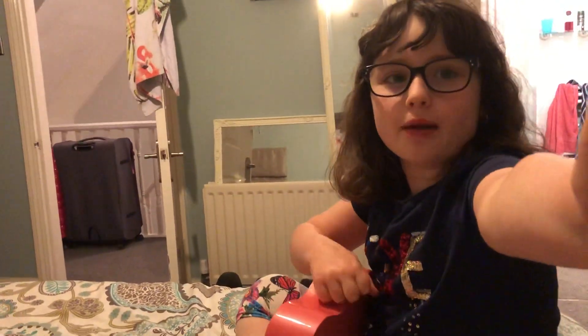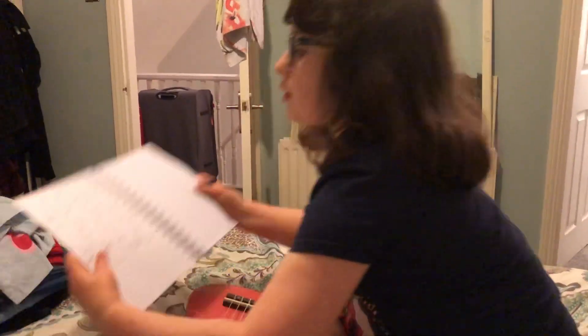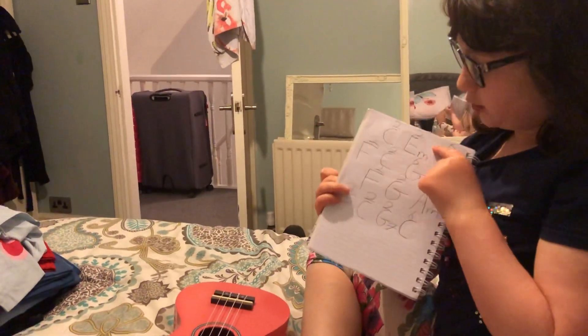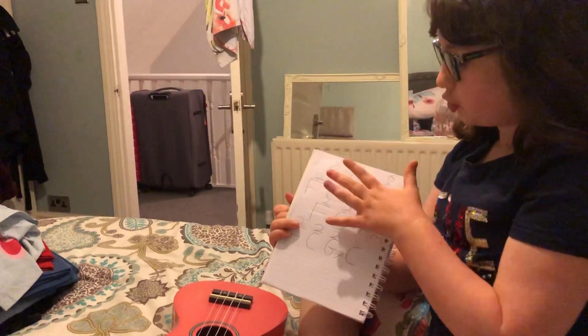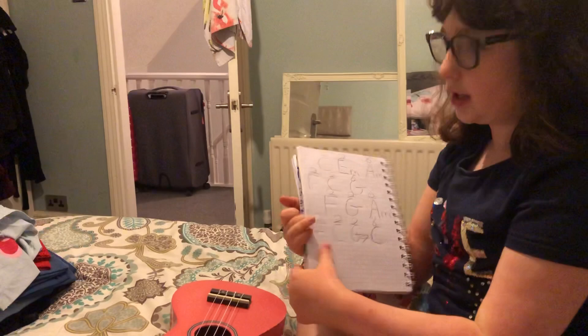Before this video starts, make sure you leave a like and subscribe. Today we're going to be playing this song, and I know it says you do twos and sixes on this note, but we're only going to do the strums first, and then we're only going to do the sixes.